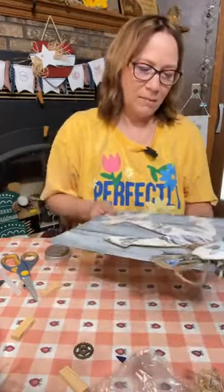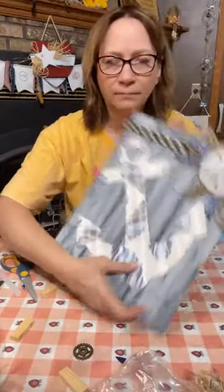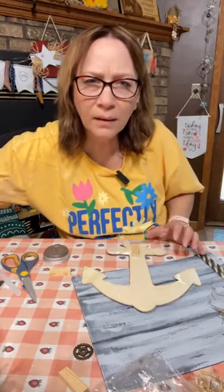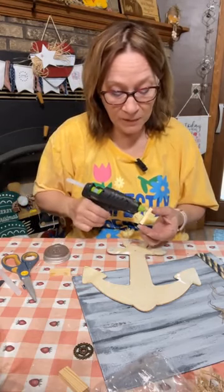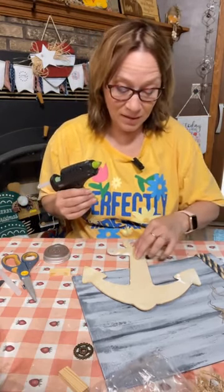My thought is to put this like this and we're going to do it 3D — so let's put these Jenga blocks on here. The board was a white canvas board from the Dollar Tree that I painted to make it look like barn board. Catch that from the beginning. The anchor was also from the Dollar Tree.